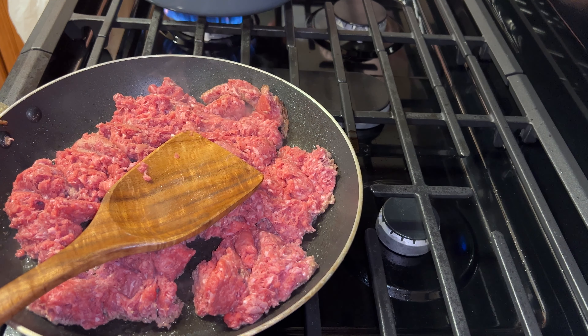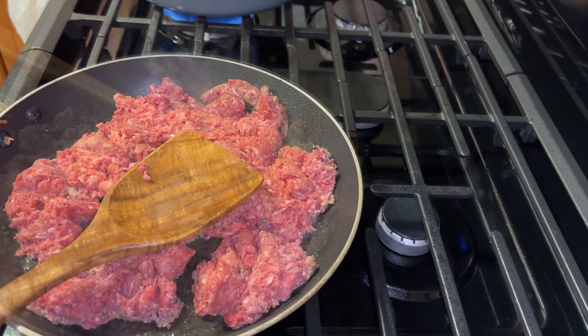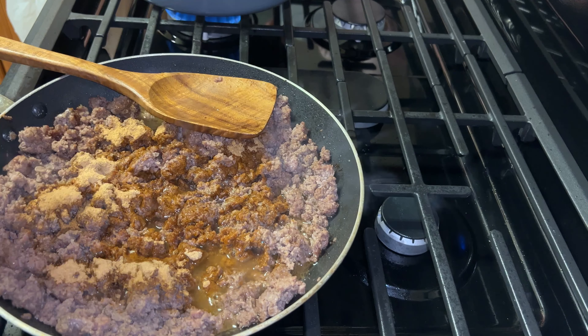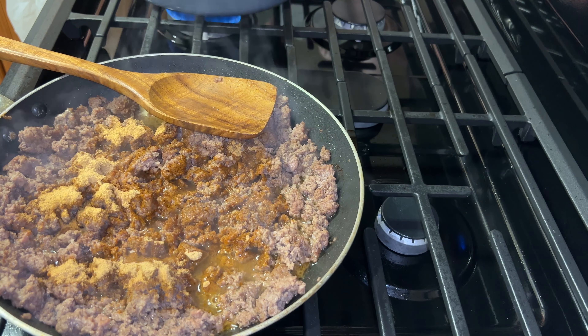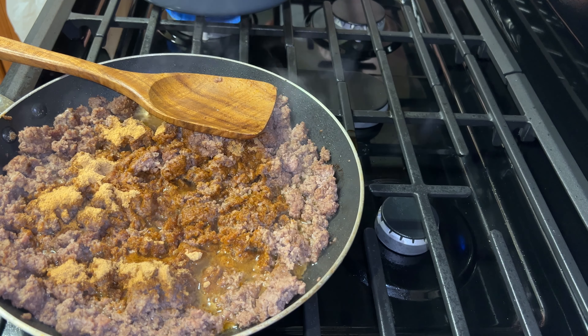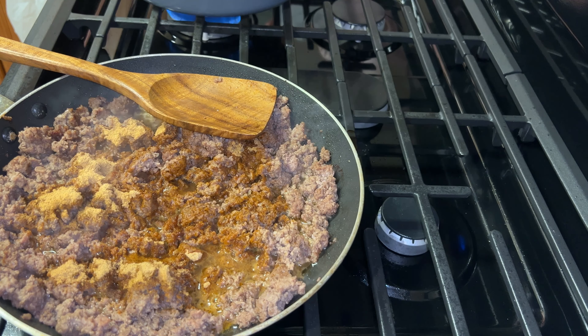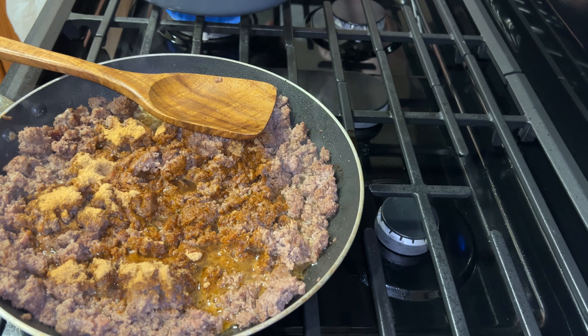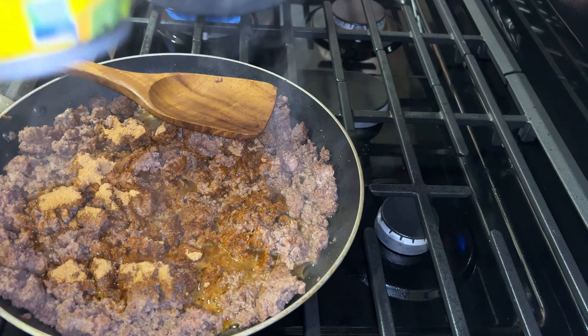All right, so I'm going to go ahead and cut off my stuff and I'll do that. Okay, y'all, so now I'm just adding the seasoning there. And I'm also going to add — let me get, let me see. I'm going to show you all in a second. I'm going to add these chiles in there.